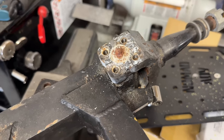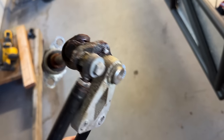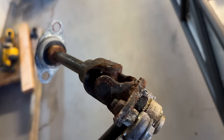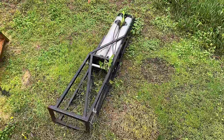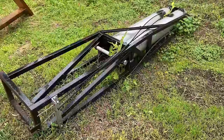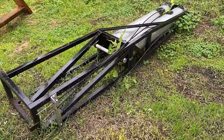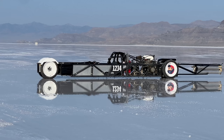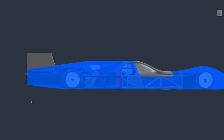After I returned from the Bonneville Salt Flats, I delayed cleaning up my car until a few weeks ago, but there is one part that still hasn't been cleaned and probably won't ever be — the tail. I threw it in my backyard when I returned and it's probably just going to stay there forever. I don't love this tail. There are a few things that need to change, and it's probably just easier to make an entirely new one. For one, it needs to be a lot shorter, based on my aerodynamic analyses.